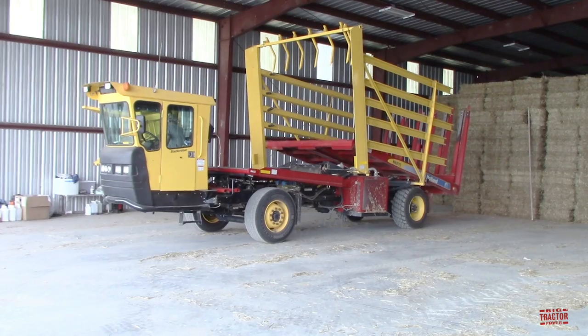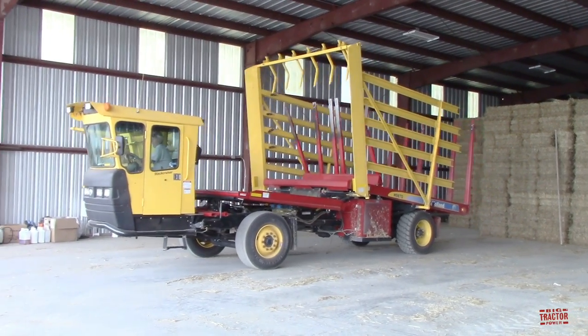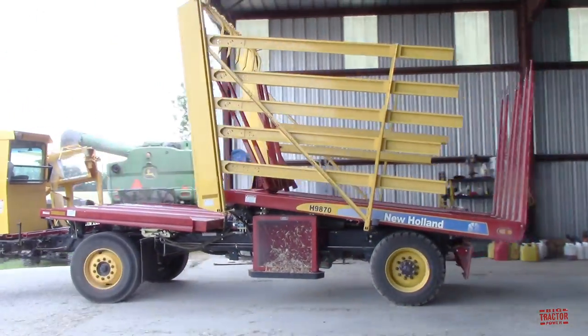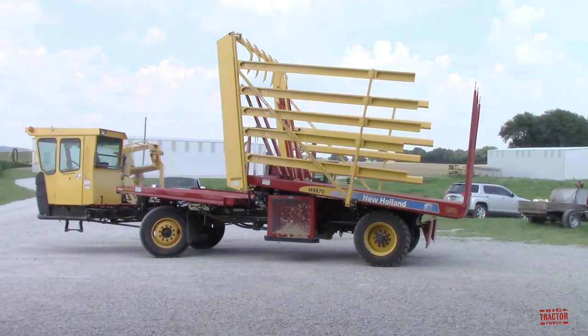I hope you've enjoyed spending some time out in the field with these Farmall tractors producing 14x18 square bales. It's always interesting to see the variety of ways that bales can be produced. I'd like to hear about your farming operation — do you produce 14x18 square bales? And how do you put them up? Does your farm rely on Farmall tractors from International or Case IH?